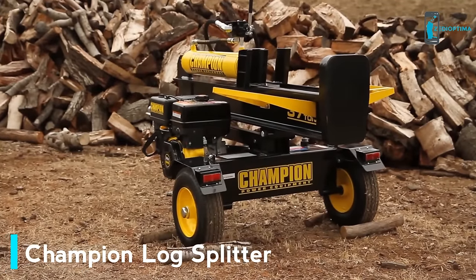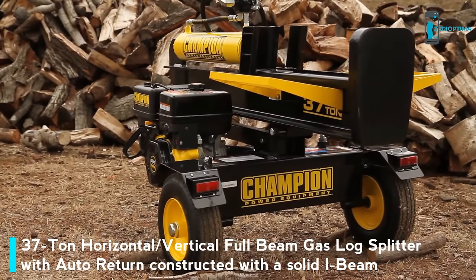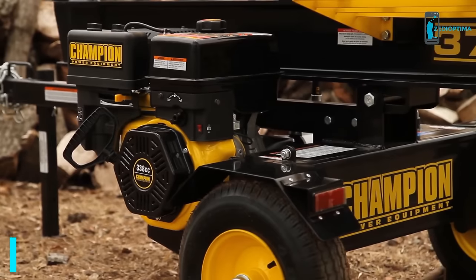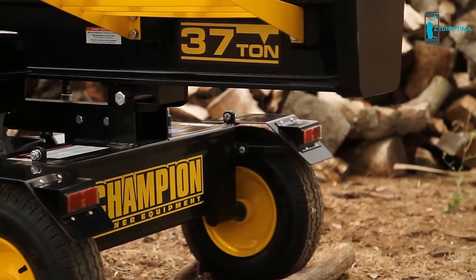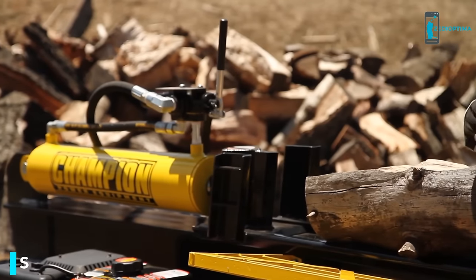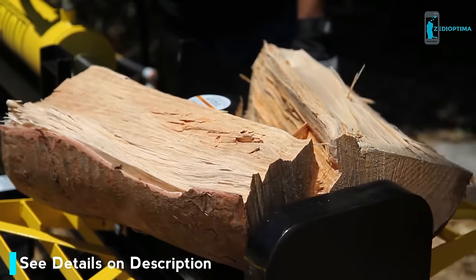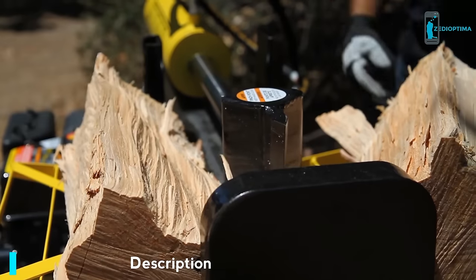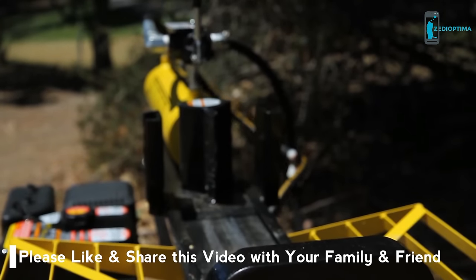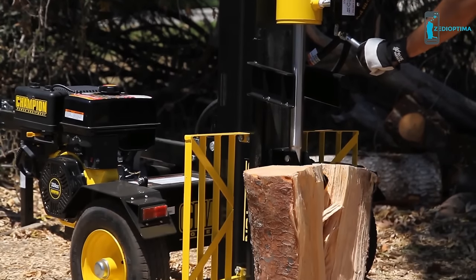Introducing Champion Power Equipment's 37-ton full-beam log splitter — the largest in the Champion family of log splitters. Full-beam log splitters are the strongest splitters on the market, and their heavy, durable construction makes them incredibly dependable and long-lasting. This log splitter comes with a 338cc engine, providing 37 tons of power to split logs weighing up to 100 pounds and 24 inches in length. With a quick 16-second cycle time, integrated log catchers, and a convenient auto-return cylinder, this is the perfect heavy-duty machine for even your biggest jobs. With your choice of horizontal or vertical operation, this unit is as versatile as it is powerful.